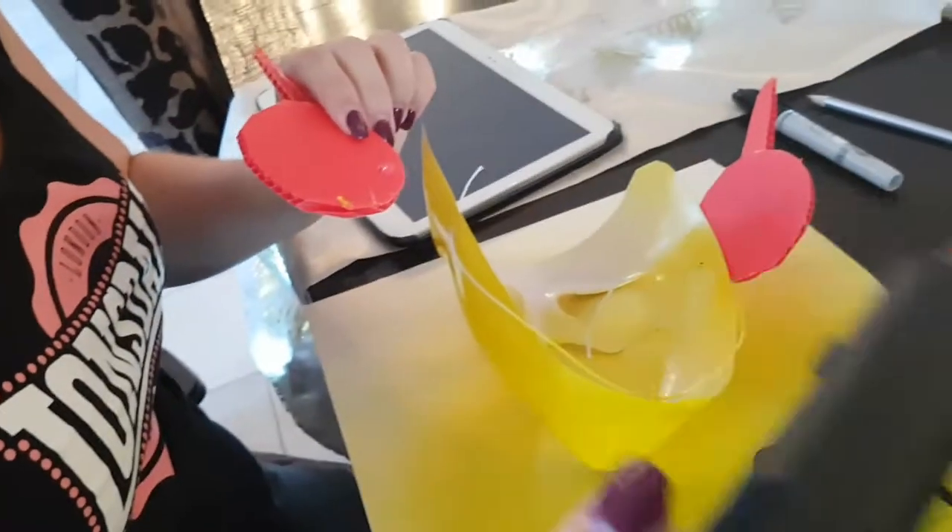What else can I glue? I'm a bit obsessed with this glue gun now — I'm going to be gluing everything!